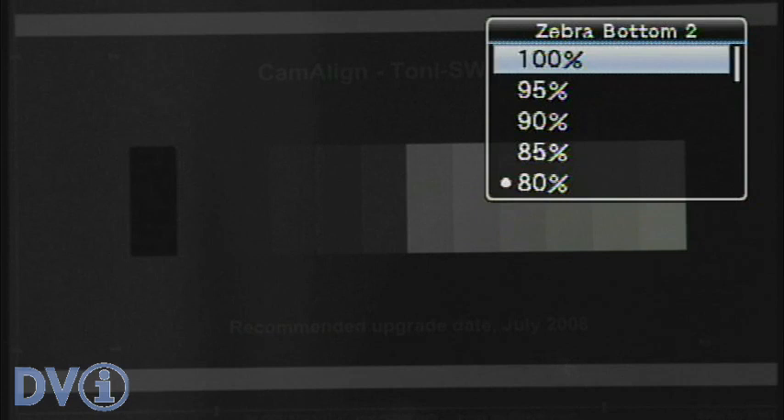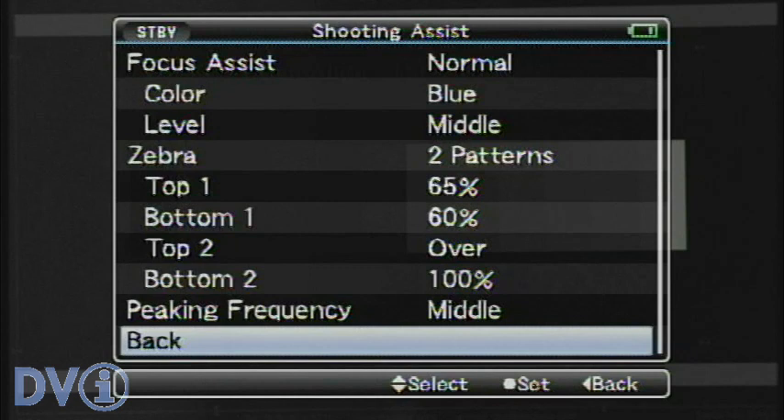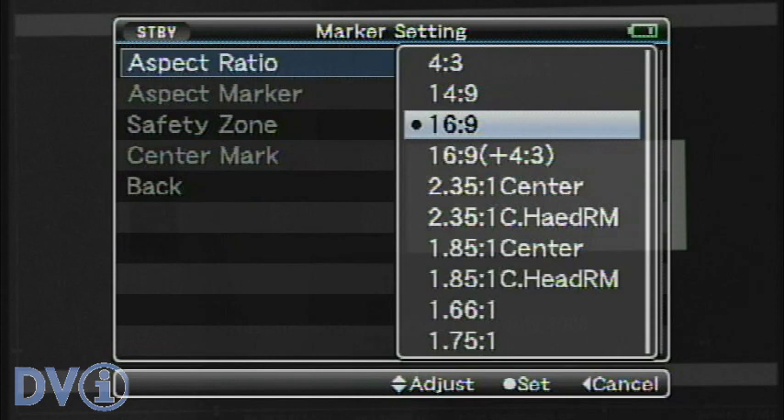We'll set it for 100%, so anything on zebra 2 will be blown out. The great thing is we can also set a low zebra to indicate anything under, say, 5% IRE — so any shadows that we're going to lose detail in.